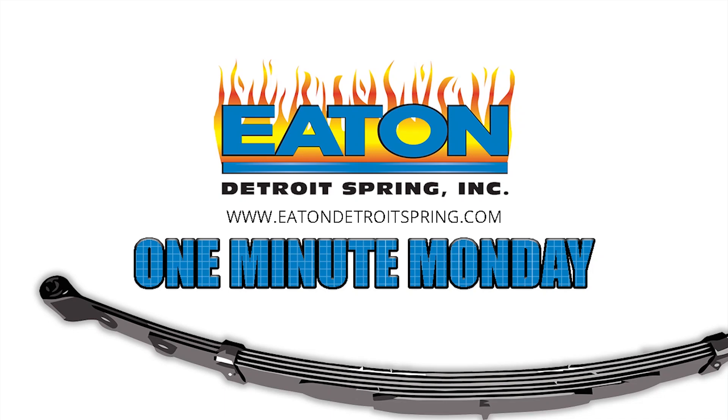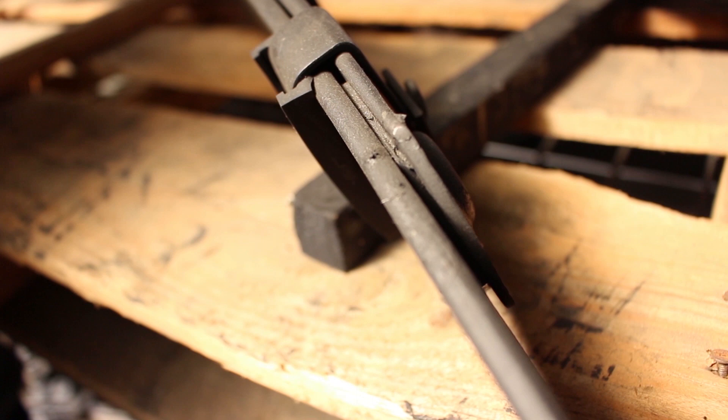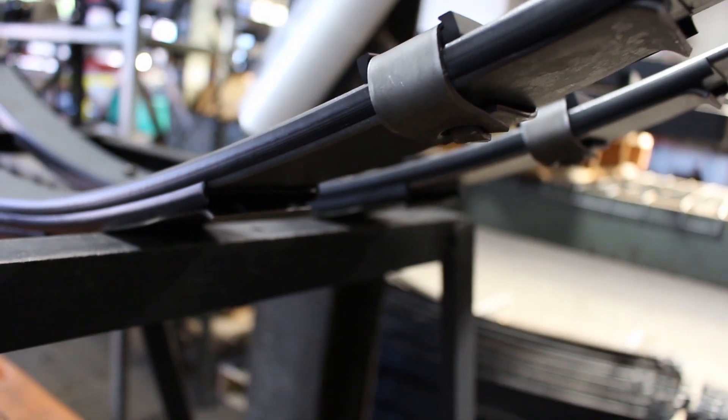In a previous episode, we spoke about the different types of coil spring ends. How about we talk this time about what type of ends leaf springs can have. Now I'm not going to be talking about the eye size, I'm going to be talking about the lower leaves.